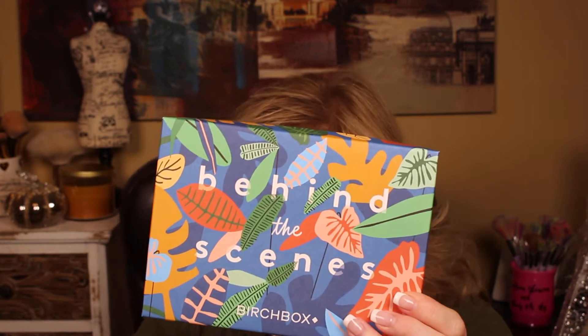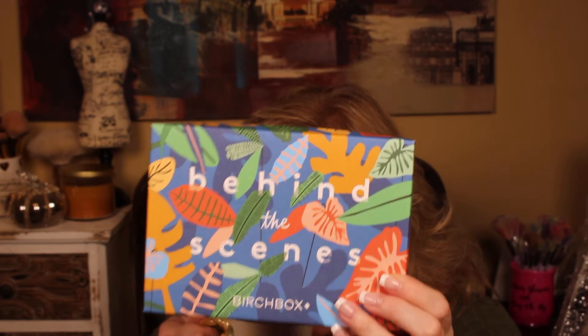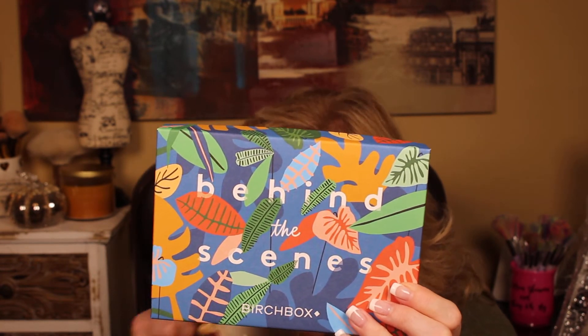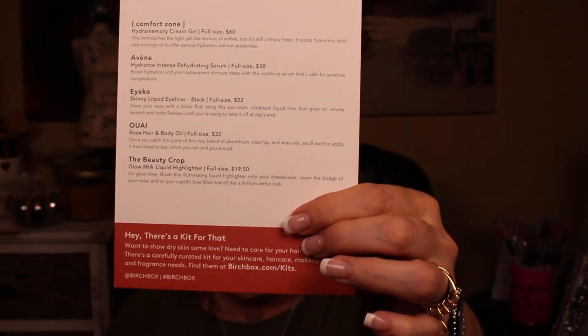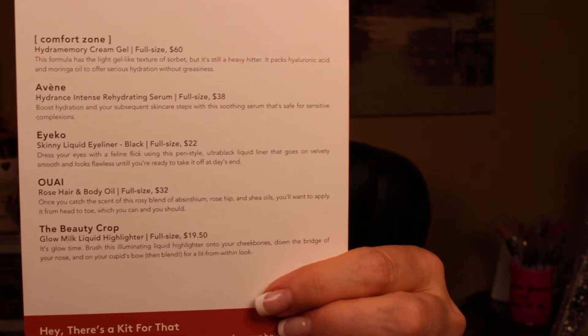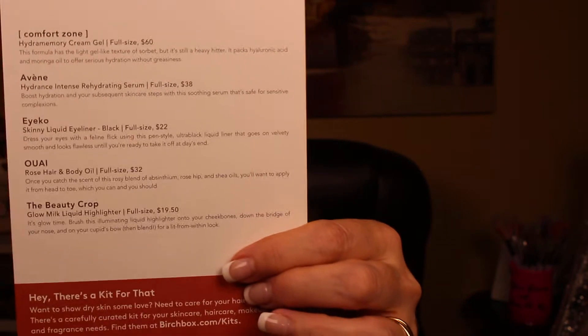Next is Birchbox. Birchbox comes in a cute little box — whether you reuse it is up to you, this one's called 'Behind the Scenes.' There's nothing wrong with the boxes. Where it gets a huge plus is this card listing what's in the box and what the full size costs. I think Ipsy needs to get their act together and do that. You get a sample but you know what it is and what a full size would cost — that is a huge plus for Birchbox.